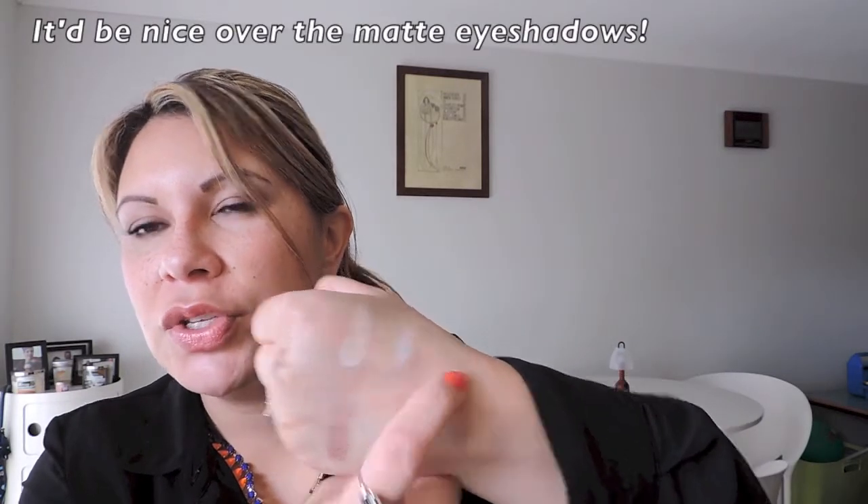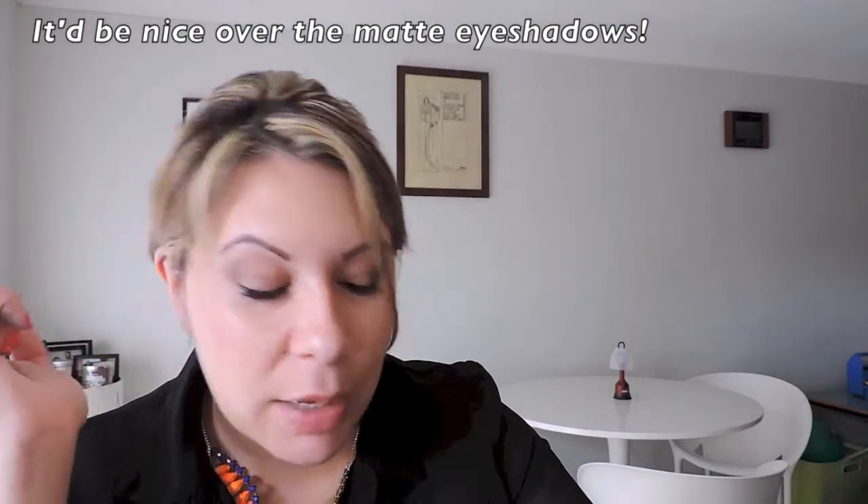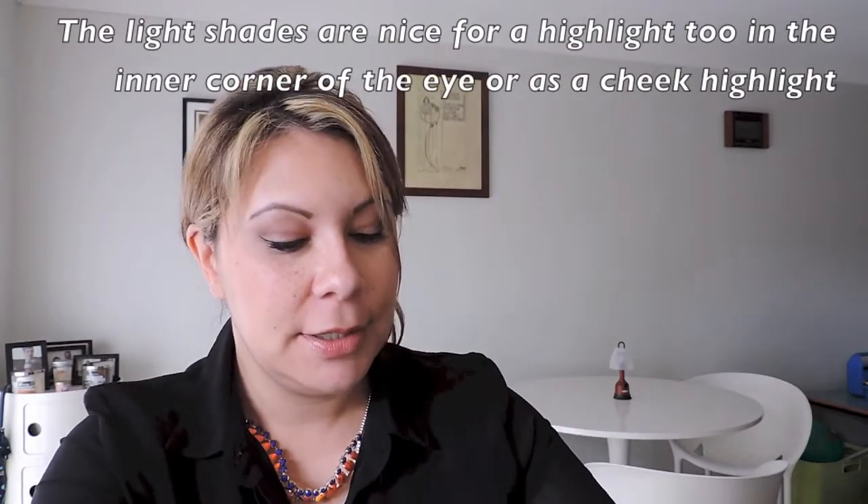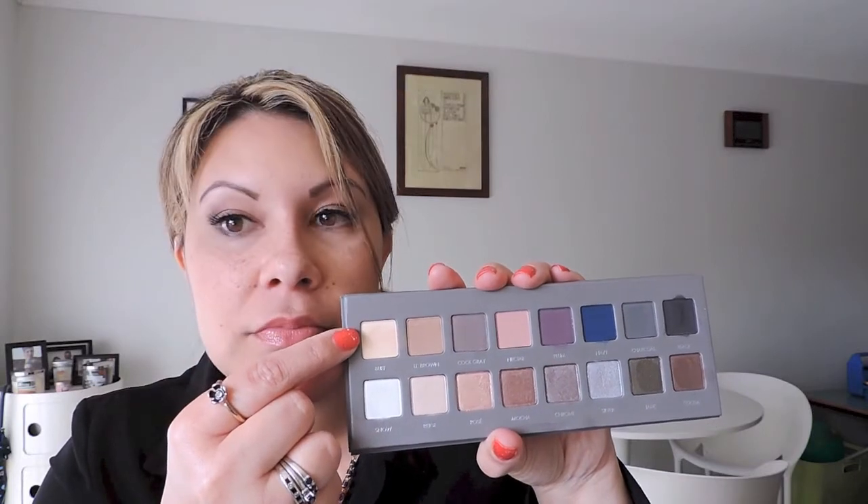I'm just going to quickly swatch the other two. Beige looks a little chalky on my skin — it just makes me look even paler. And then Snow — I actually had to build it up to show on my skin with my coloring. I honestly haven't used Snow much. I prefer either Beige up there because it's more of a skin tone color, or Buff, which is the matte beige. I don't really need to draw too much attention to what I don't have. So that's pretty much the shades.